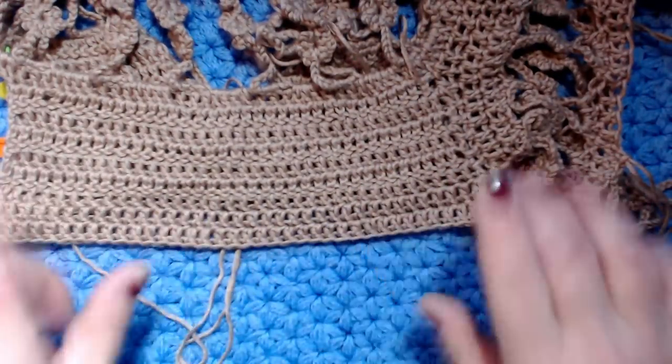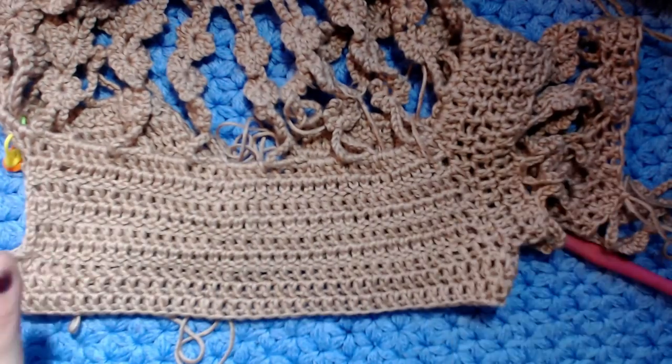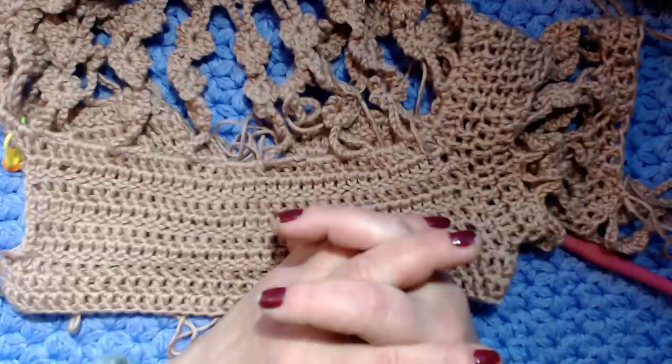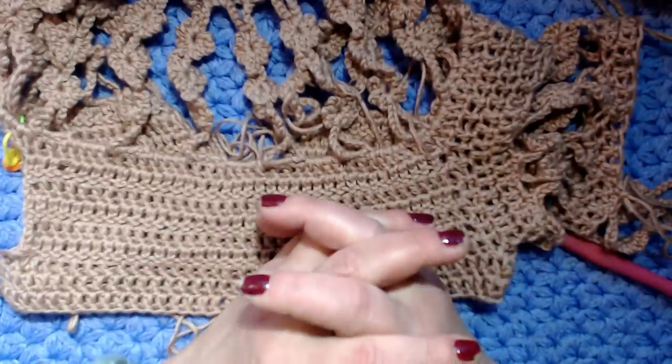Questa è la spiegazione della manica. Abbiamo fatto lo sprone, quindi non vi resta che lavorare sempre al giro a maglia alta fino alla lunghezza desiderata. Questo è tutto - vi ringrazio per avermi seguito e ci vediamo al prossimo tutorial. Un bacione a tutti e ciao!